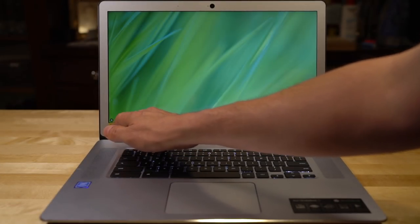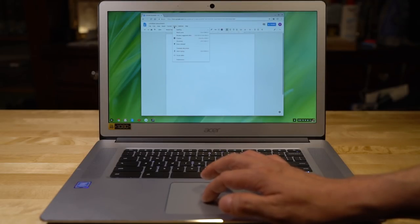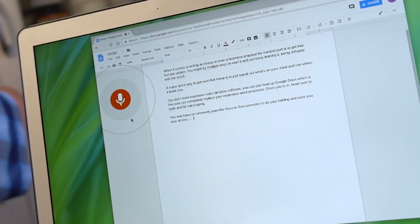You can just load up Google Docs, which is free and can completely replace your expensive word processor. Once you're in, head over to Tools and hit Voice Typing. You now have an extremely powerful voice-to-text converter to do your bidding and save you tons of time.